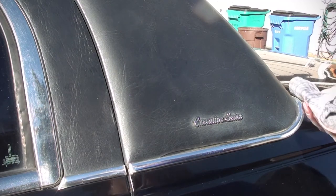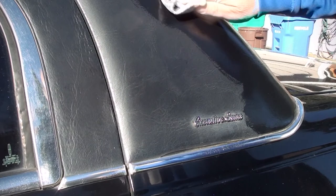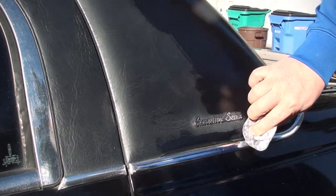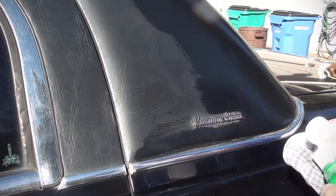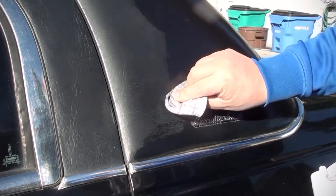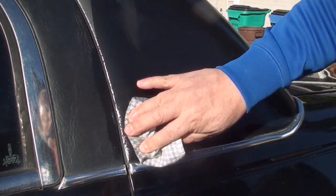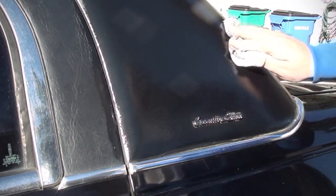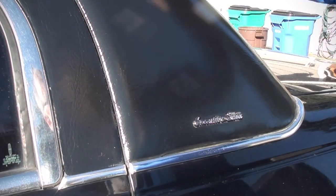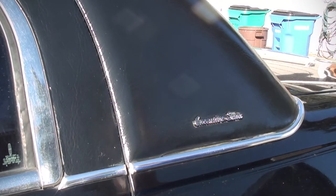I'm going to show you how good this stuff works. Look at that — see the difference there. Just apply it on and you don't have to wipe it off or anything, just get a good coverage on it and it should be okay. This will last for about a couple of months and then I'll do it again.